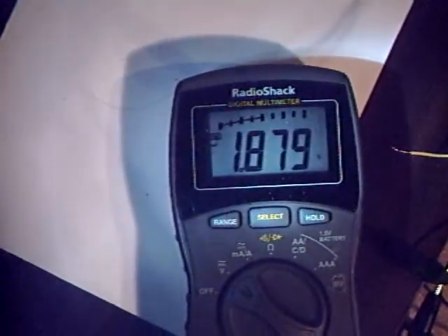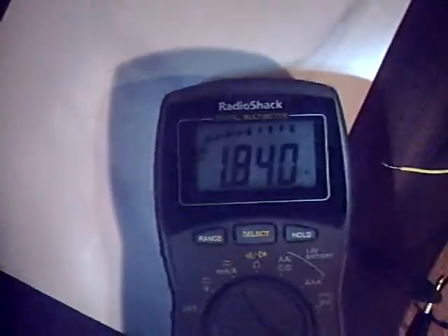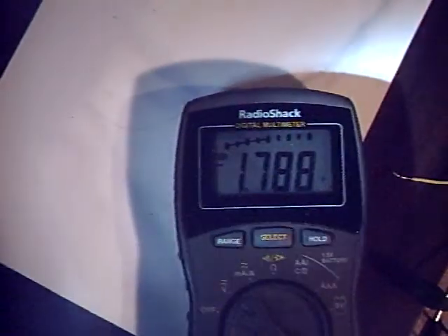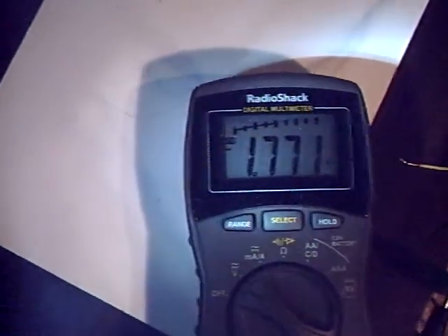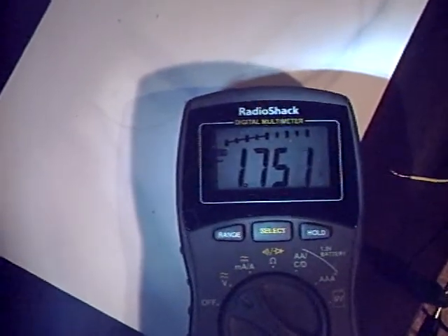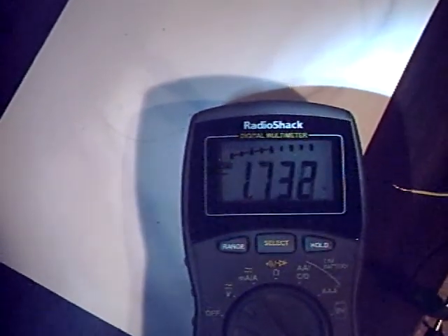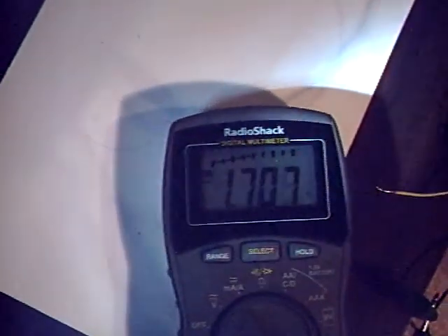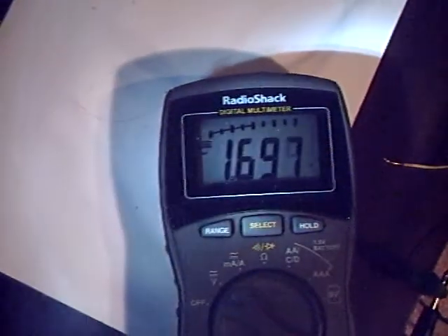I'll switch to voltage. About 1.8, 1.9 volts. It slows down because of the high resistance. The more current you allow through these coils of the generator, the faster it turns. The less current, the slower it turns.